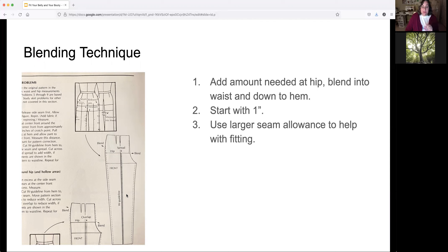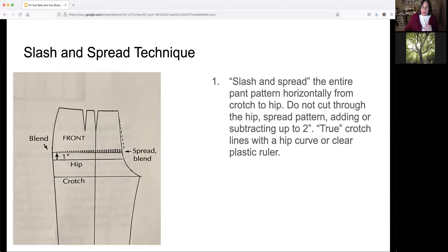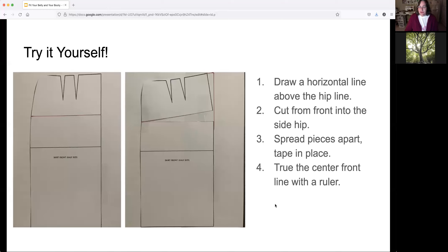I also recommend using a larger seam allowance when fitting garments like this — maybe try an inch or even an inch and a half, just to be sure you have enough room. With slashing and spreading, you can spread the pattern vertically or horizontally. In this case we're cutting the pattern horizontally, starting from the crotch and cutting towards the hip, then spreading those pieces apart. Or you can make the pattern smaller that way too — if you have a lot of bagginess in the front of your pants, you can overlap those pieces and take that fullness out. I'd say no more than two inches for that type of alteration, or the pattern will look quite skewed.